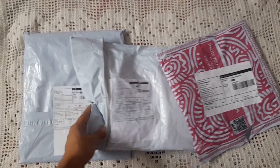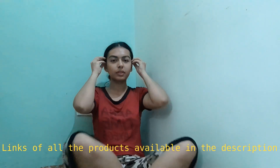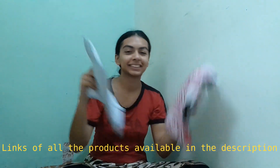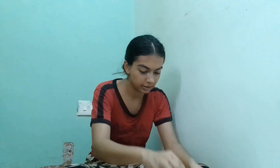Here is me unboxing and unpacking all the products that I ordered from Misho. I received all the products in three different packagings as they were three different products, so let's start unboxing.